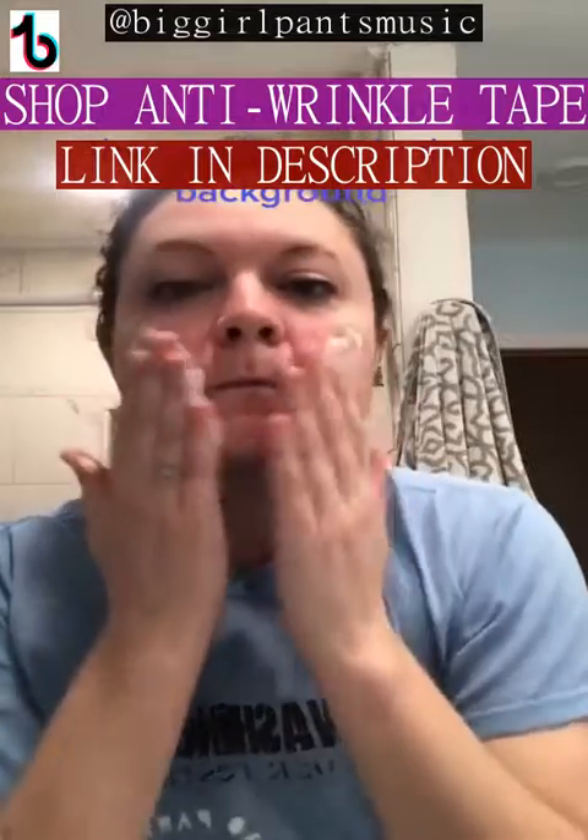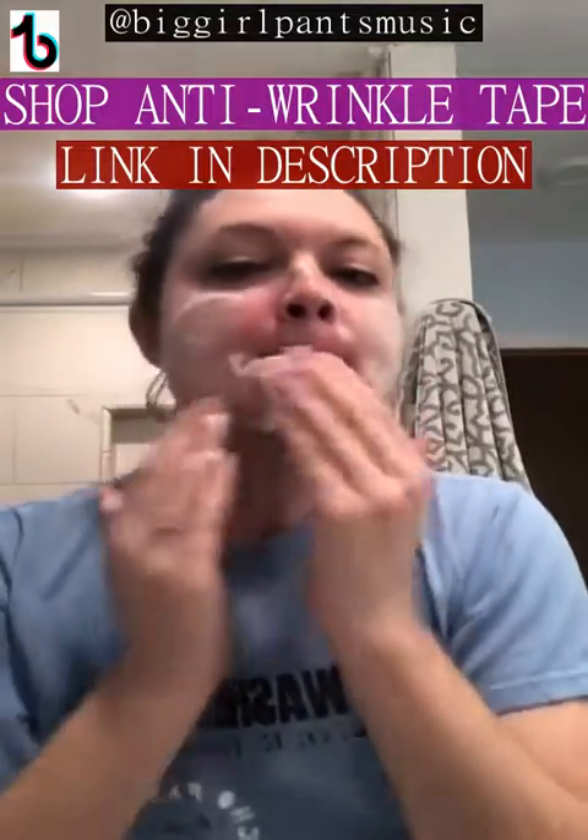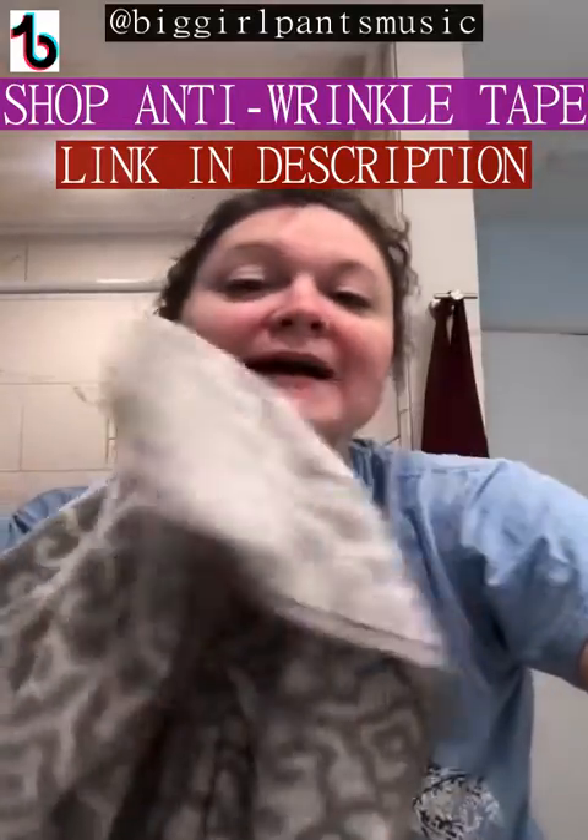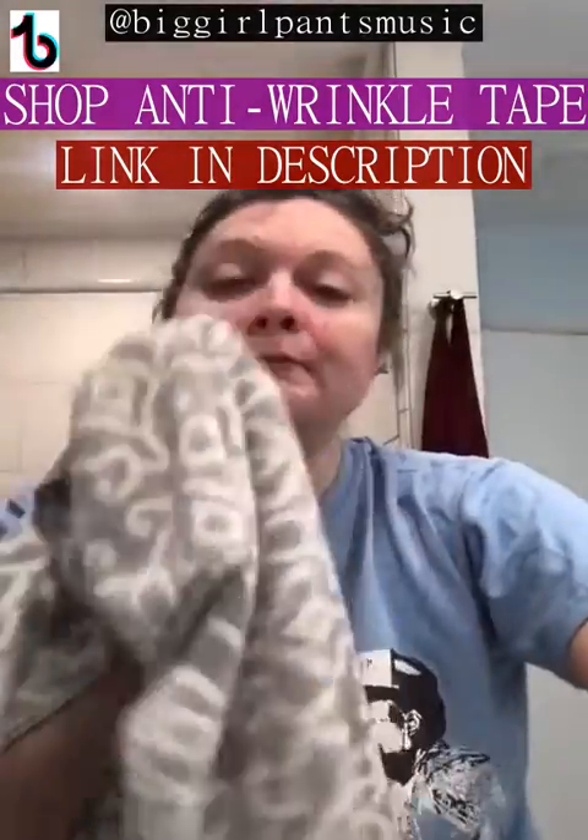First, I got to wash my face. And you got to dry it real good. So now you got to pick out a place to use it. So I'm going to go with this. Doesn't that look good?